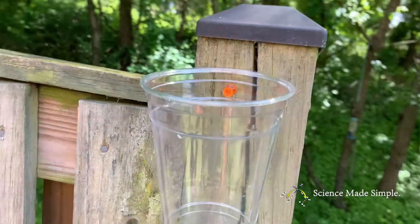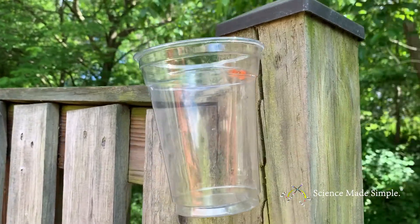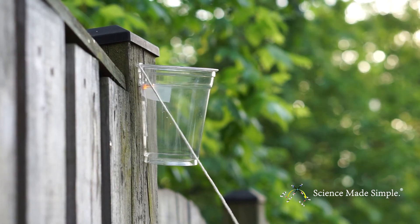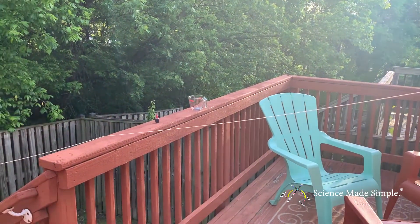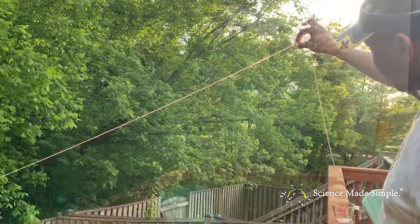So the setup actually was pretty easy. I have a plastic cup and I've used a thumbtack to tack it to my fence. The string is taped to the inside of the cup just like before. Keep in mind this will work pretty well if the string is dampened, so I wet the string up.